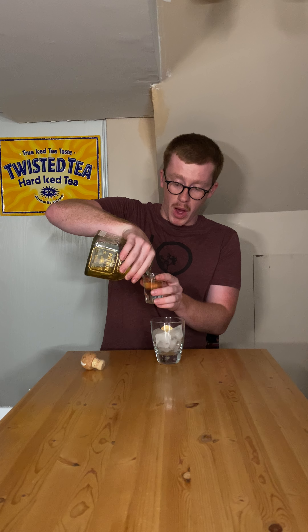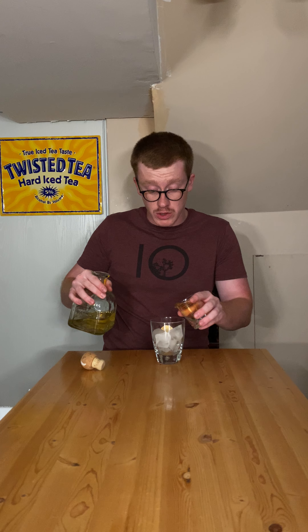First step, you need your glass. Second step, you're going to need some ice. Lots of ice. When you make that mixture, you want it loaded with ice. Just make it nice, easy to sip.